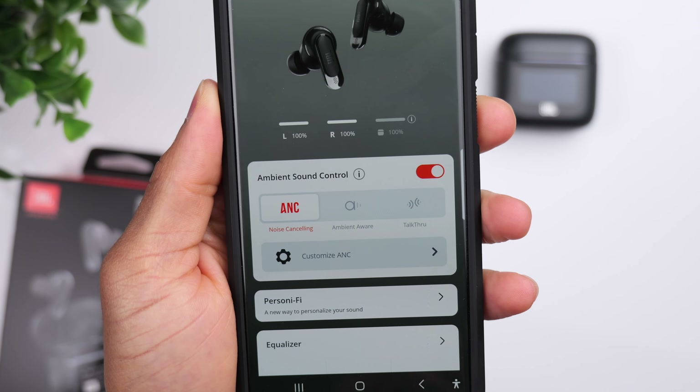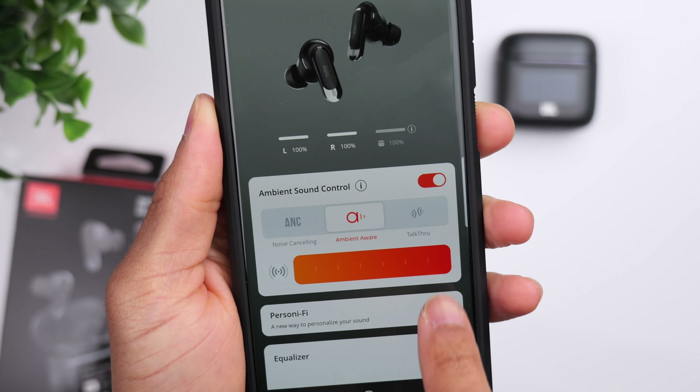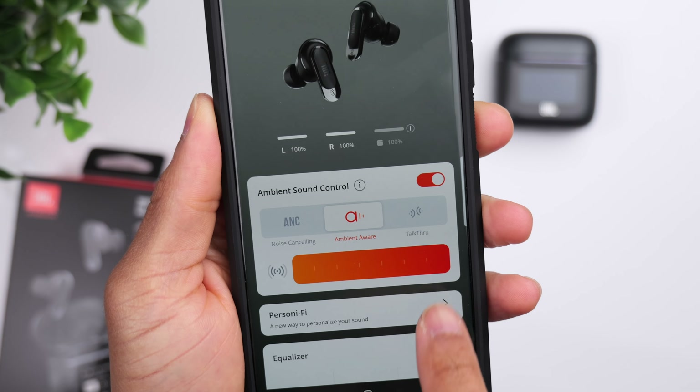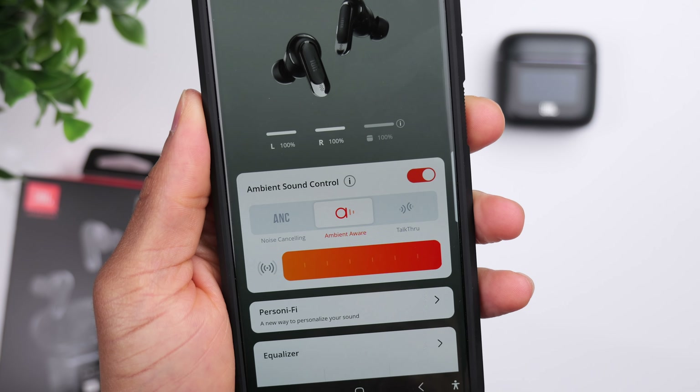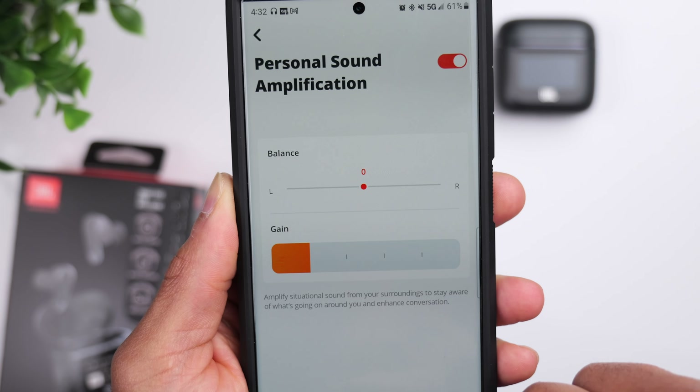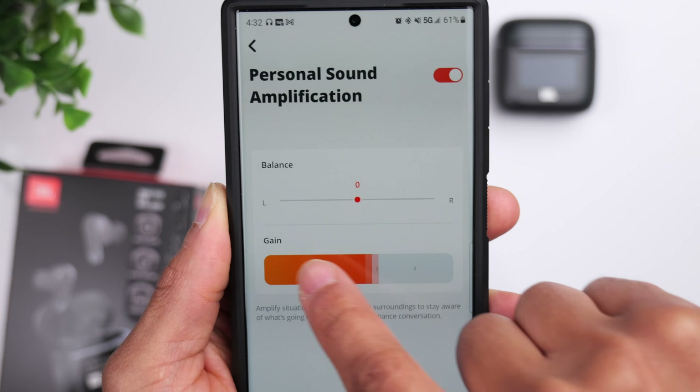When it comes to transparency mode, these actually surprised me with how natural they sound. You have two settings: aware mode and talk through mode. The talk through mode is supposed to pick up better on voices in case you need to have a conversation, but honestly I can't really tell much difference between the two. For aware mode, there's an adjustable slider in the app. There's also a personal sound amplification option that lets you adjust the left-to-right balance of the transparency mode and adjust the gain anywhere from 15 to 20 decibels.